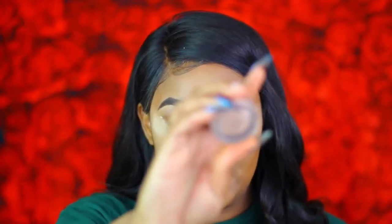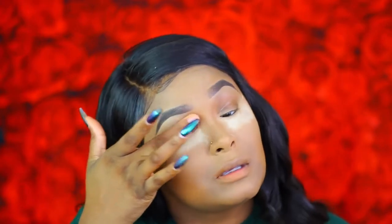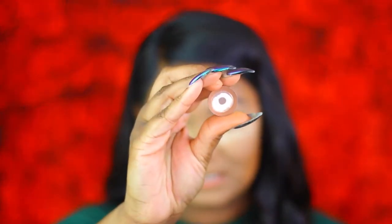Now we're going to start on our eyes. To prime I'm going in with my Painterly Paint Pot from MAC — just a little bit on my finger because you don't need a lot. I want a nice even base, and then I'm going to set that with some translucent powder to help with blending. The first shadow is one of my all-time favorite transition colors — MAC Saddle — and we're going to use this as our transition color today.